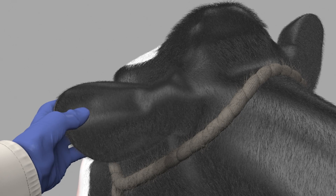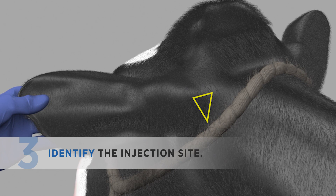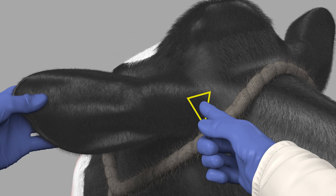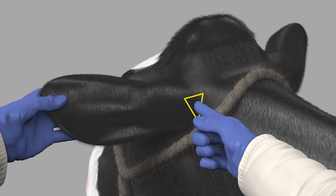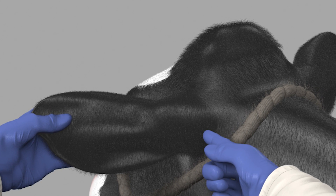To identify the injection site, extend the ear forward and find the natural depression behind the base of the ear. Feel the ring-shaped cartilage where the ear attaches to the head. The administration site for Xseed is right behind that area, where the skin is soft and loose. Use a mild cleanser to clean mud or manure from the injection site.